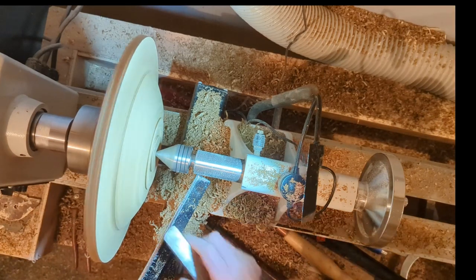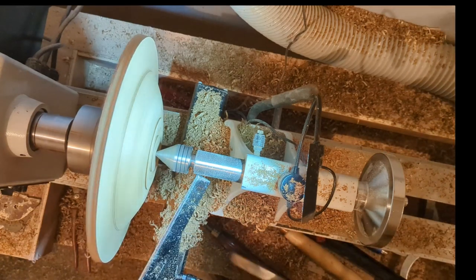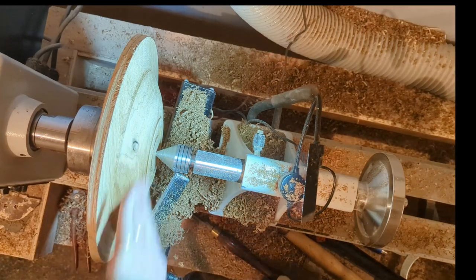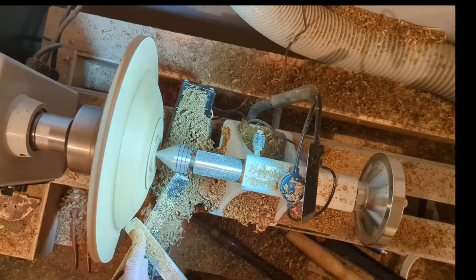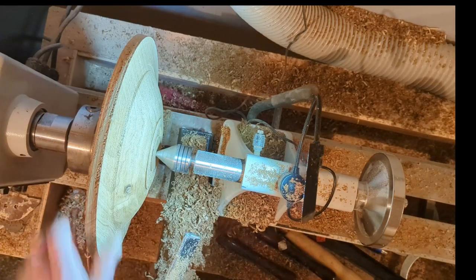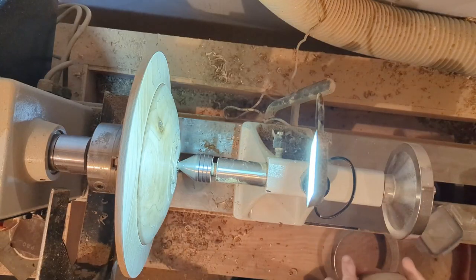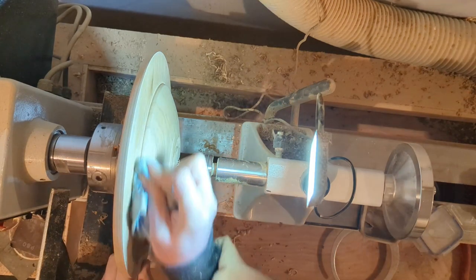That tenon up against my live center will eventually be reverse chucked and removed. For me and my progress as a turner, this has made the difference between beginning and advancing: spending the time with the scraper — the negative rake scraper, the round nose scraper — to remove any marks. Yes, they can be sanded out, but the time spent scraping and getting a good finish is well worth it and will eliminate a lot of sanding time.